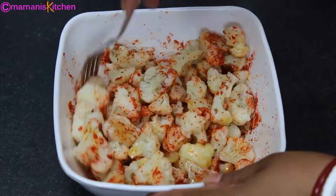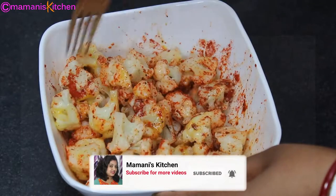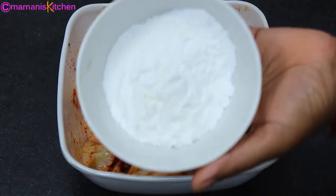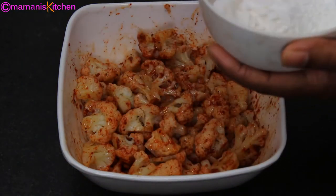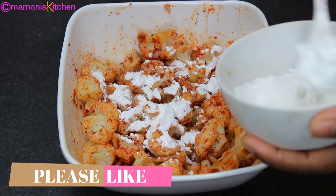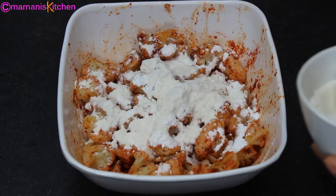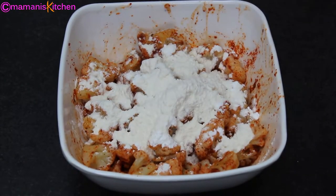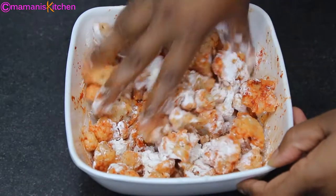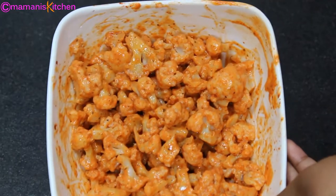It will become a coating on the gobi so the gobi will taste good. Mix the gobi well with the spices. After mixing, I will add the cornflour — I have 4 tablespoons of cornflour and will add 2 tablespoons. Because of the cornflour, when we fry it, it will become very crispy. If you don't have cornflour, you can use rice flour. Mix the gobi well with the cornflour — it will be very good and ready to fry.